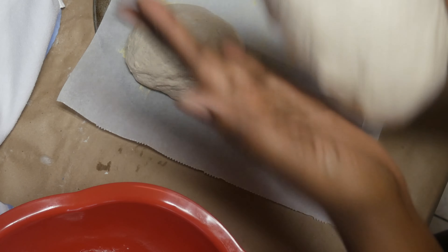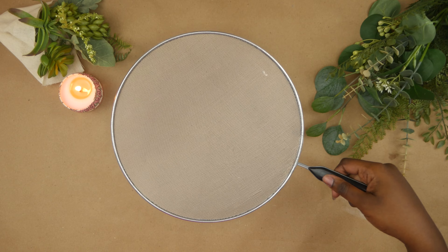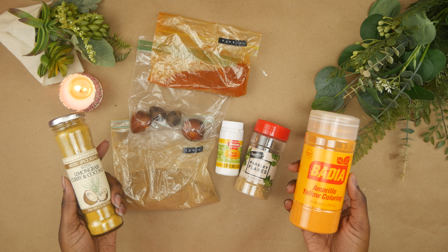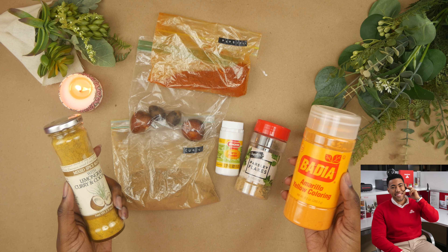For our second project, we're making a journal and we'll be making our own paper to go inside of it. For this project you'll need scrap paper, a blender, strainer, a pan larger than your strainer, a sheet, and coloring agents to give your paper some flavor — not the new Jake from State Farm, I mean some spices, some seasoning.